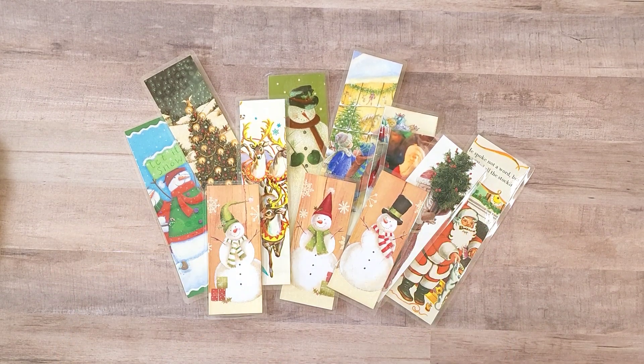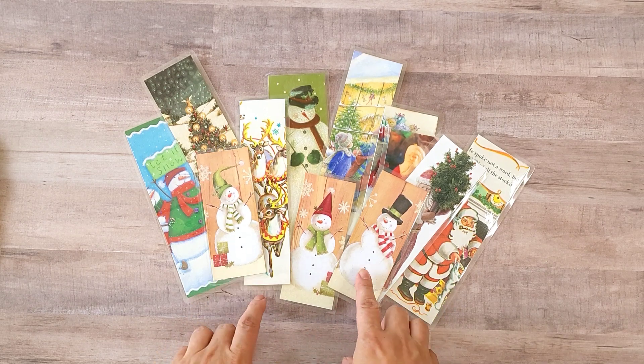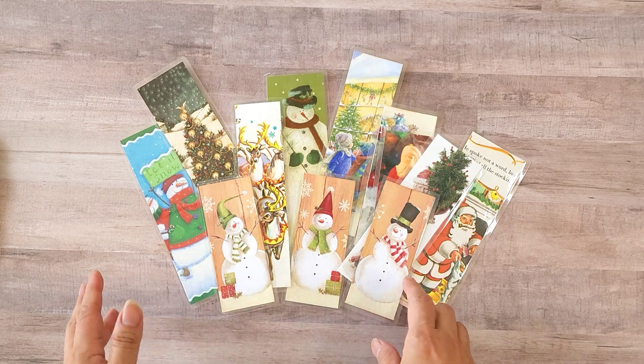Hi friends and family, this is Ro. Thanks for joining me today. If you're new to my channel, I welcome you. With this video I want to share some projects that I did over the weekend.